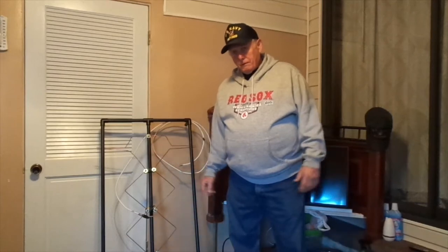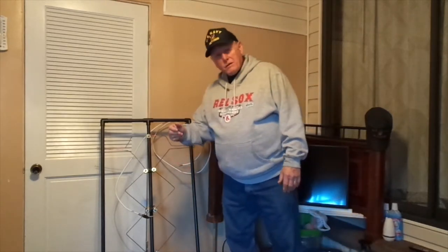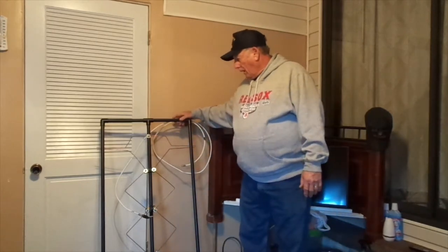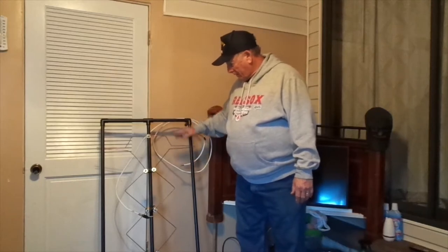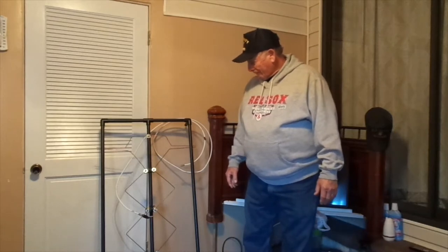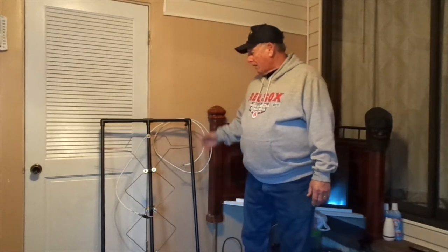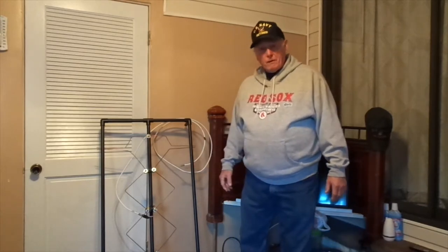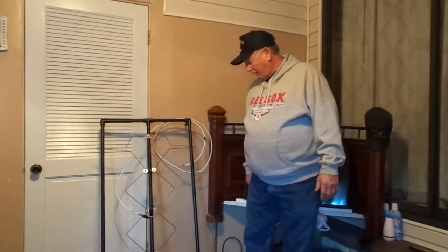Here in Florida where it's supposed to be warm, but there's frost out there on the lawn. But again, this is only February. Yesterday, in my last video, I showed you how I built this antenna, and I had mentioned the fact that we needed to put a reflector on the antenna. But I also said that this antenna would perform rather well without the reflector.